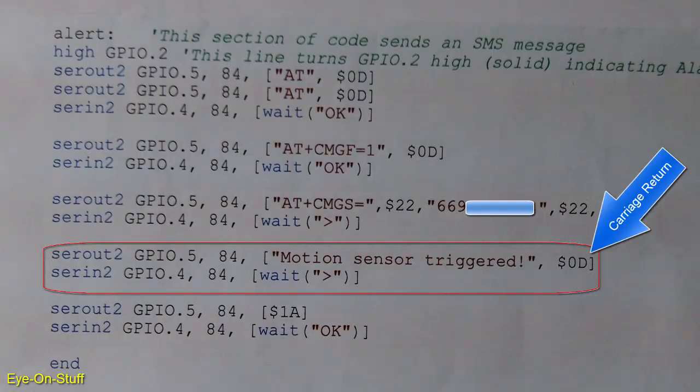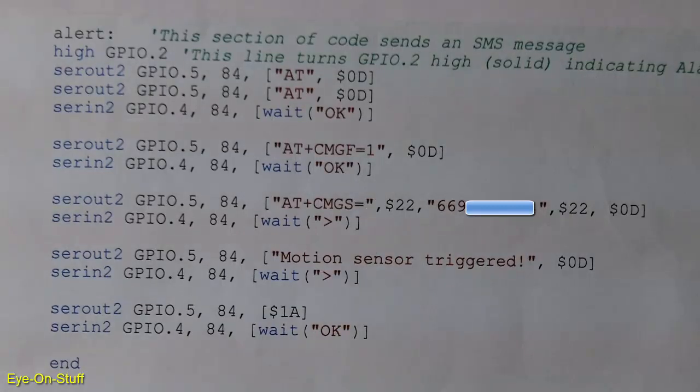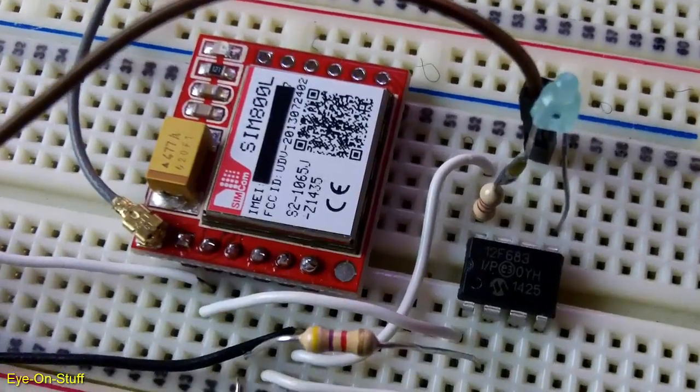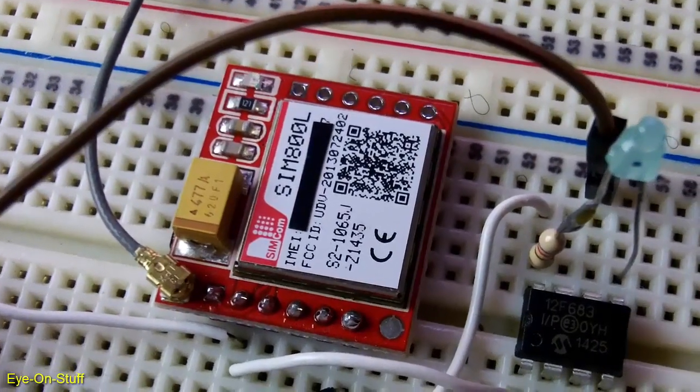After providing this message, I wait for another greater than prompt. Since I don't have anything more to add to my message, I need to send a CTRL-Z to end the CMGS process and send the message. CTRL-Z is $1A. Then I wait for the OK response, and that means the message has been sent. The END command just ends the program. Here's a close-up shot of my motion sensor alarm with the PIC microcontroller and GSM module, SIM800L.